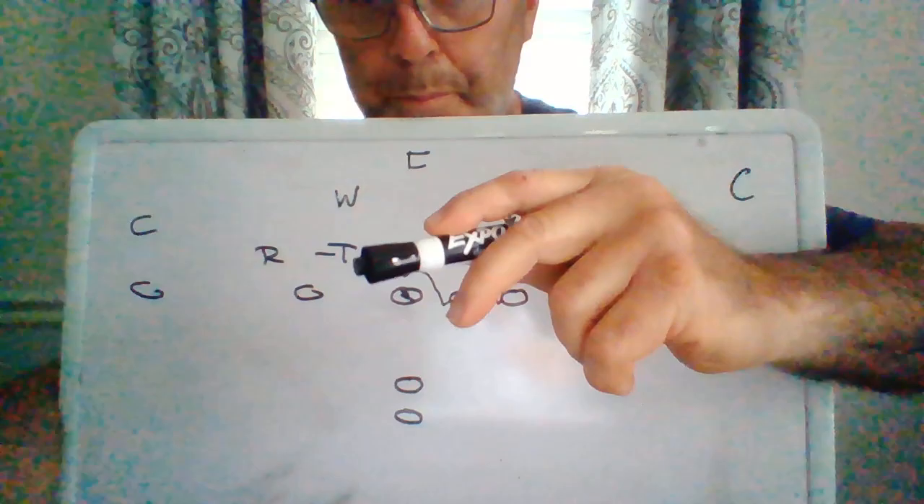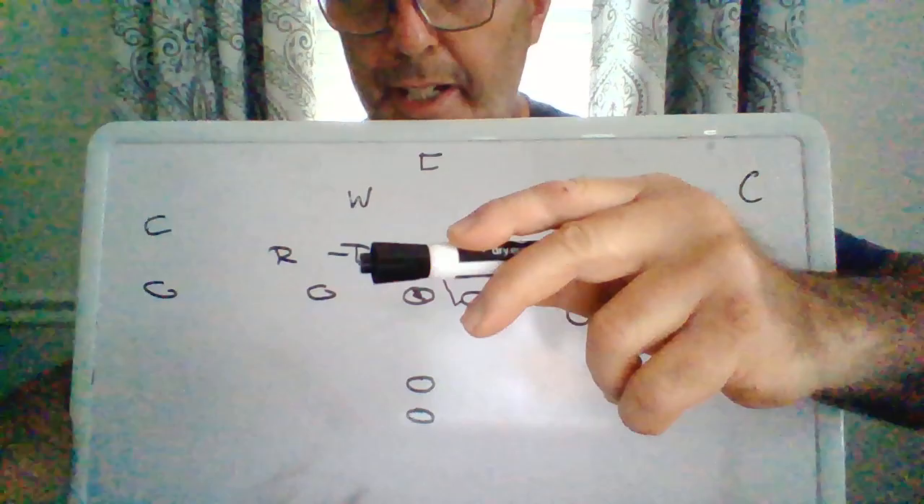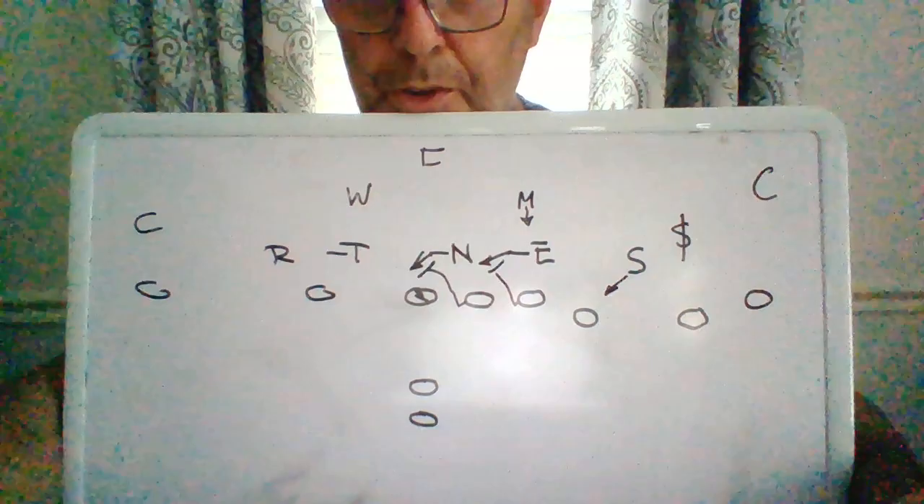We talked about the center possibly squaring up and grabbing that thing if it gets driven. But basically, the center's job is to just keep the three technique from rocking in. And when he sees the tackle grab this, he can get squared and just do whatever he can to keep penetration controlled. We've got to deliver this guard.